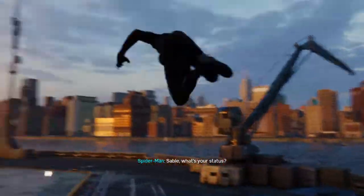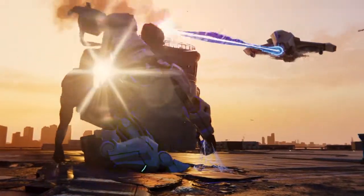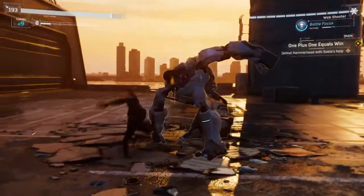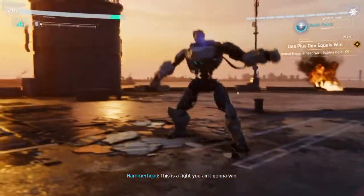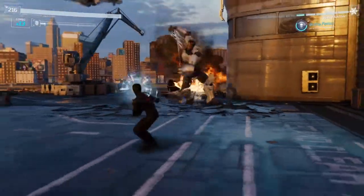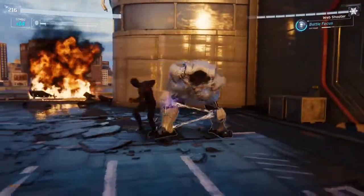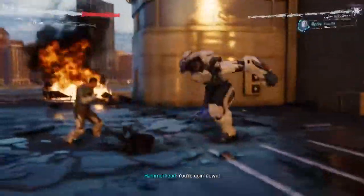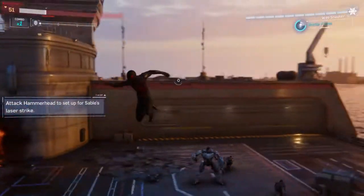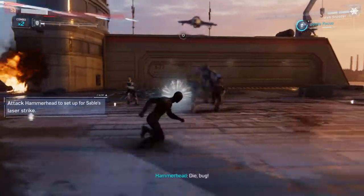Look at me! Sable, what's your status? Laser is back online. Hold him in place! Now I can get in close. This is a fight you ain't gonna win! I need reinforcements! Now! You're going down! Man is fast! Eat this!